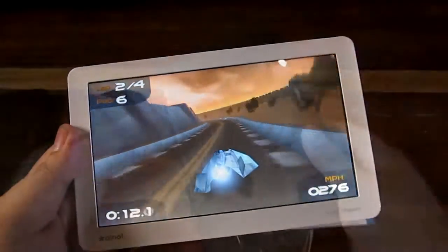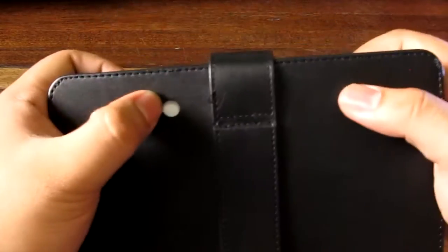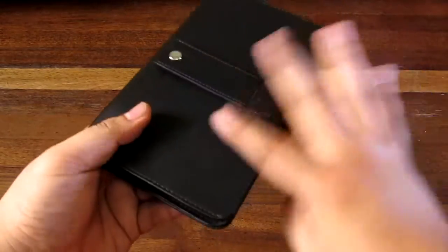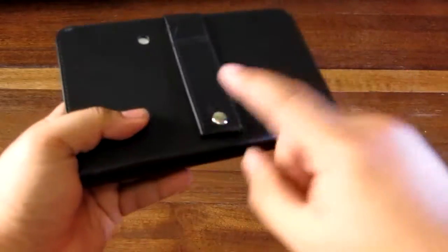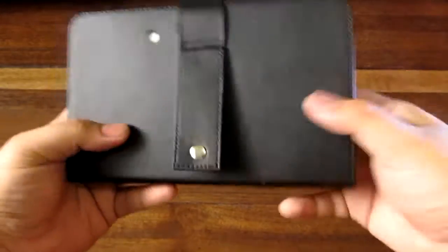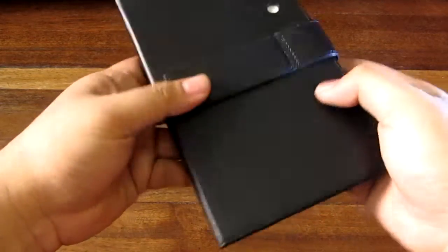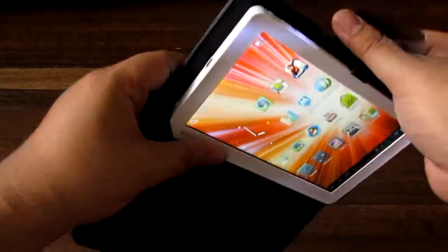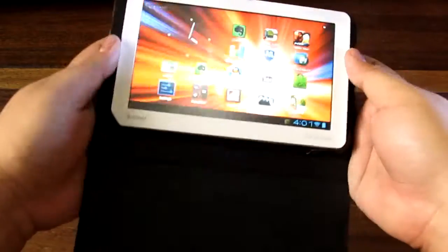Here is the tablet in its leather-ish case. You'll want to note that the case has a hole for a camera, but this model does not have a camera — some versions of the Ainol 7-inch Ice Cream Sandwich tablets do have cameras, so it's a universal case. There's a nice little feature that we think is a stand — you just open this up and you can see the tablet. The buttons are on the top-left and some of the ports are on the left side.